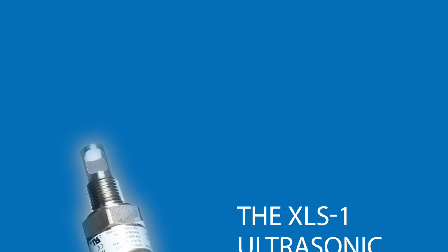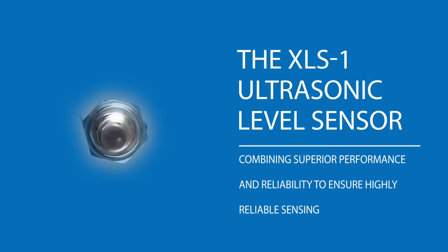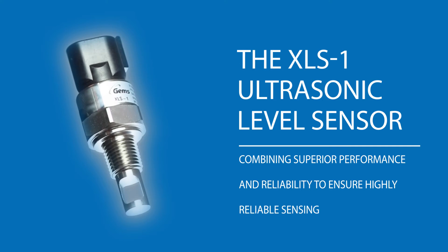The XLS-1 ultrasonic level sensor, combining superior performance and reliability to ensure highly reliable sensing.